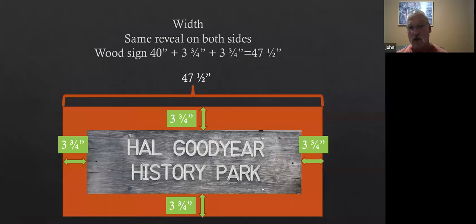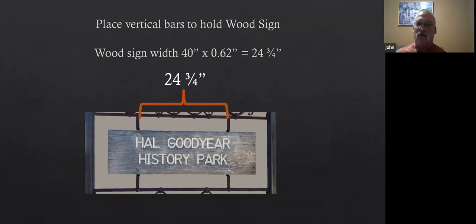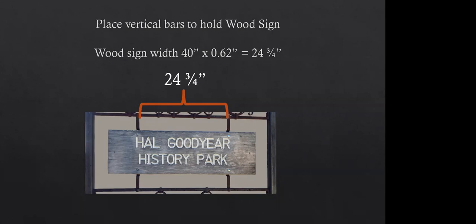How wide should the sign be? Let's use the same reveal of three and three-quarters all the way around it. So now I've got a start on the design. The wood sign is 40 inches wide, and you multiply that by 0.62 — that comes to 23 and three-quarters. So that might be a good place to put the vertical bars. As it turned out, serendipitously, it's right where the letters start and stop. That was a happy accident.